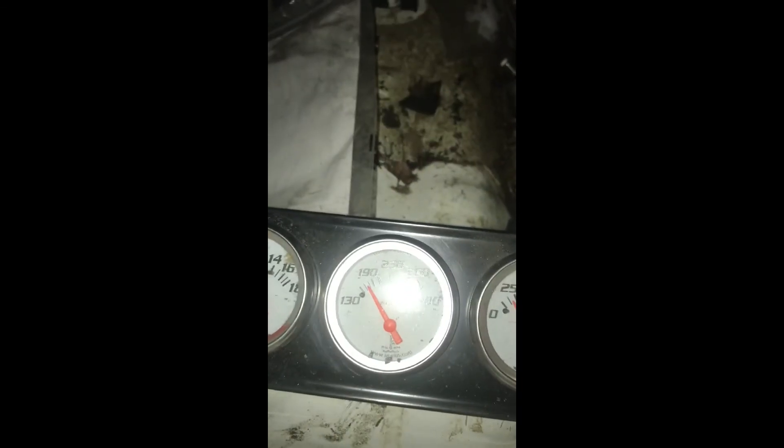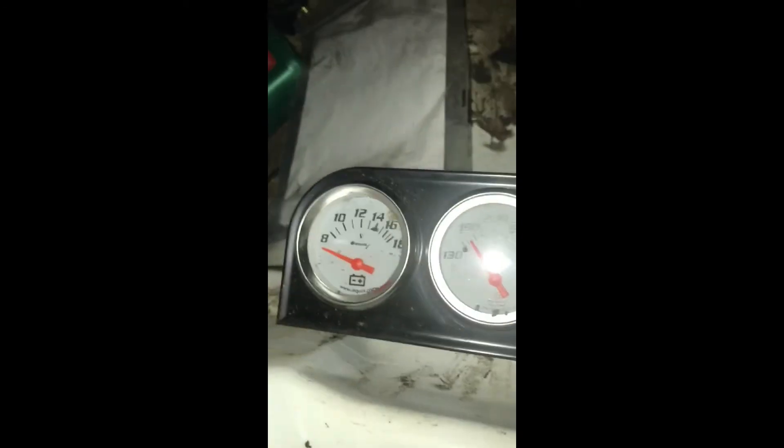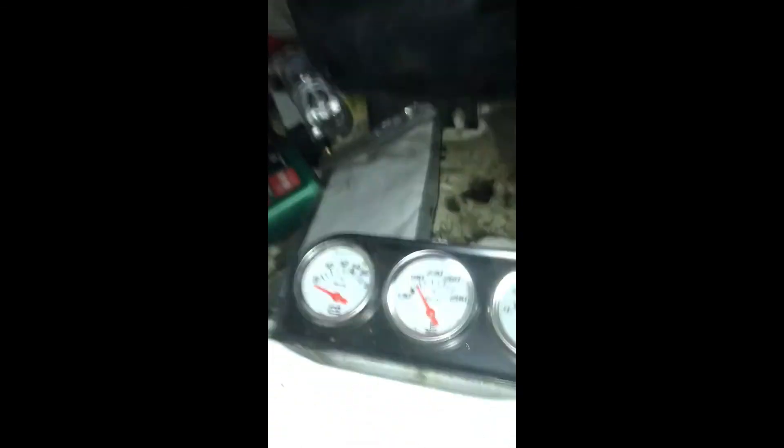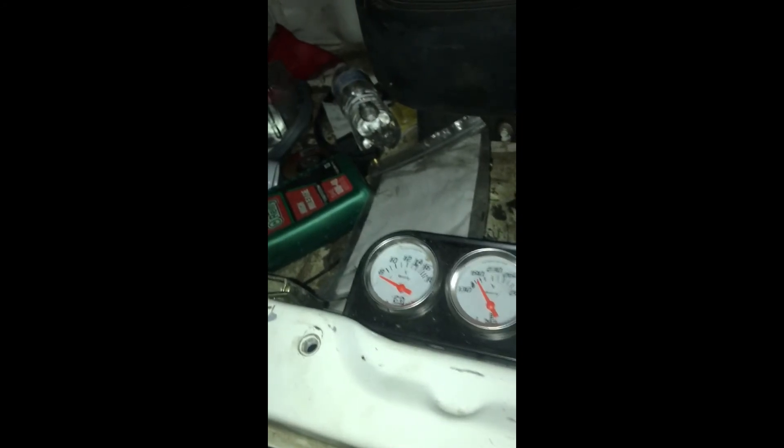We're going to let it putter away over here. We put our magic juice in the can on it. It doesn't look like it's dripping anymore — it's not steaming anymore. It's not running hot, it's got oil pressure. It's running pretty good. Now you just give her a little set-it-and-forget-it technique.